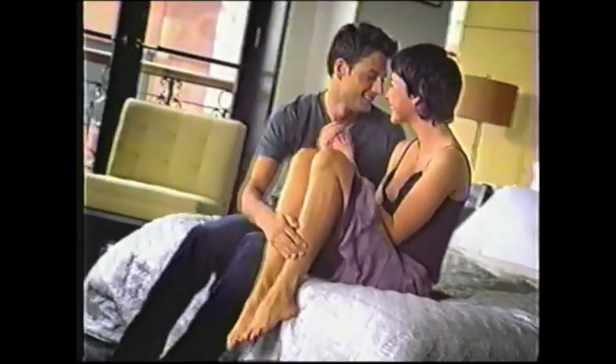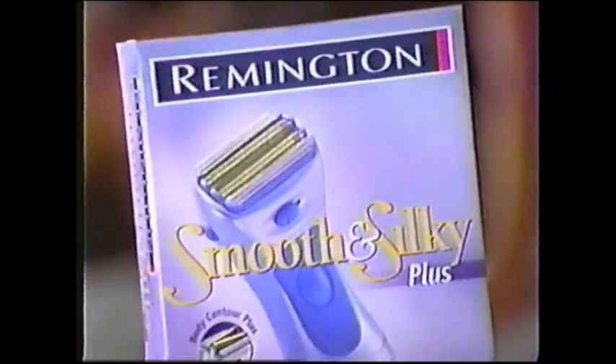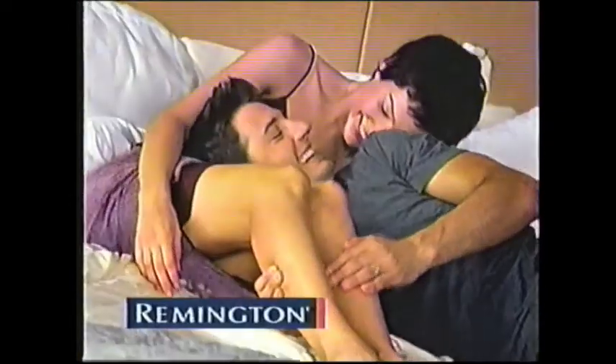Would you let a guy get this close to your legs if you shaved with an electric razor? You bet — if you use the new Remington Smooth and Silky, you get all the closeness you want without the cuts. Remington: it shaves real close, so he can get close. Real close.